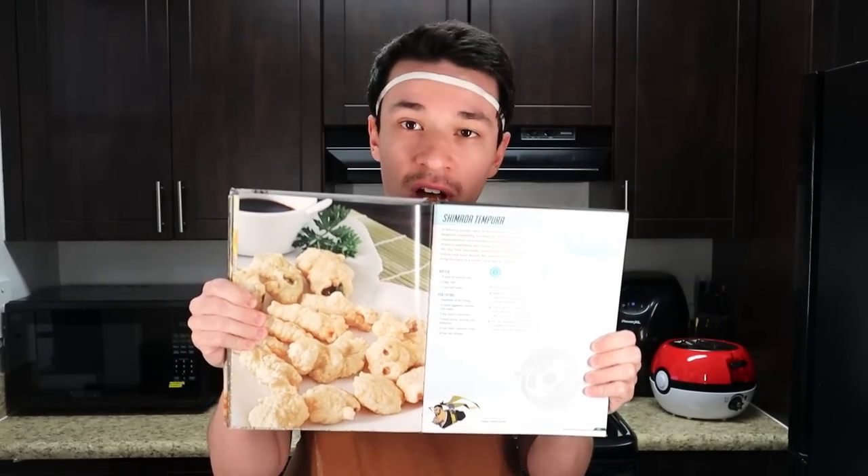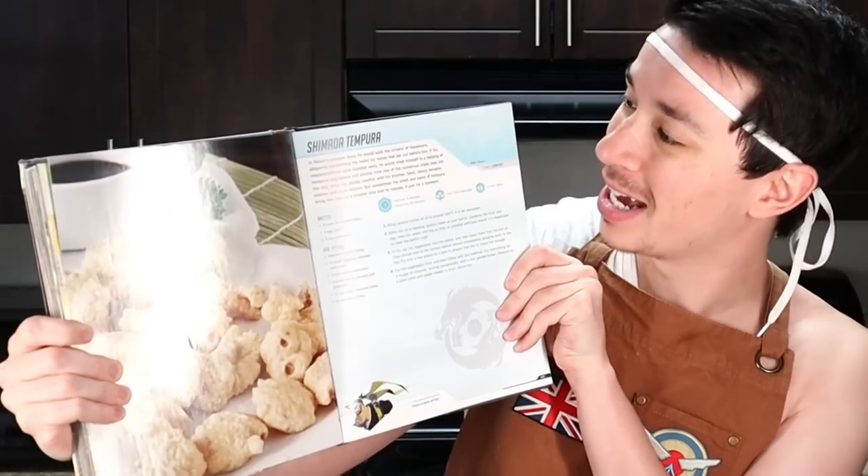I not only want to wish you guys a happy Valentine's Day, but a happy return to Chef Uwack! It's been a while, and for our special return of Chef Uwack, we would be doing none other than a Valentine's Day special Hanzo Shimada Tempura recipe. That was a mouthful.